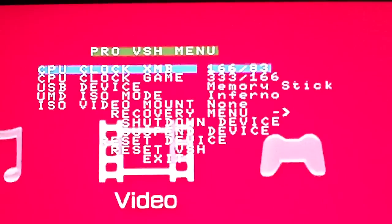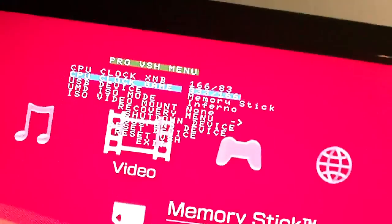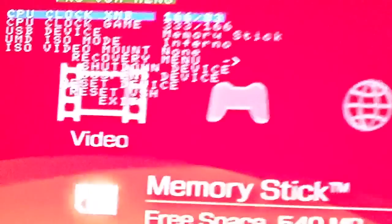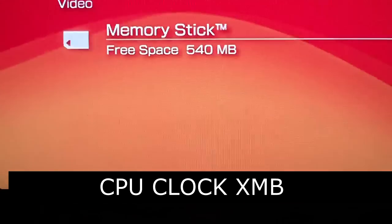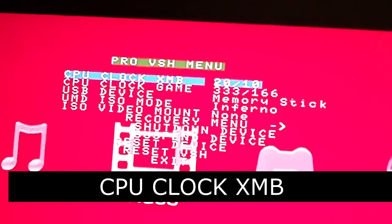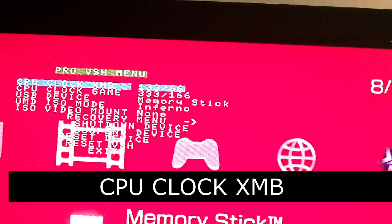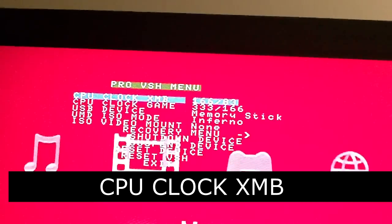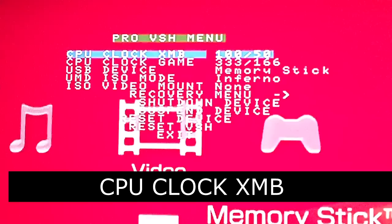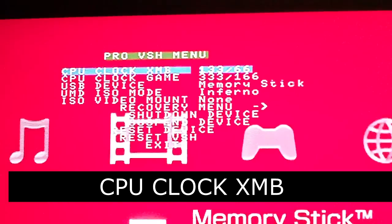As you can see, you can change some clock settings and everything — I've already configured this. CPU clock XMB is basically how fast your menu is running. So if you're running really low on battery, you can clock that down — I wouldn't go 20 by 10. I usually stick it on 133 by 66 if I'm running out of batteries for the CPU clock XMB.